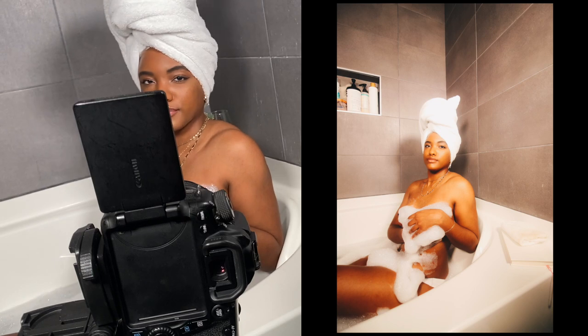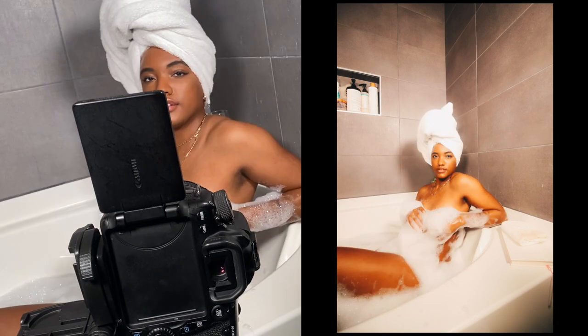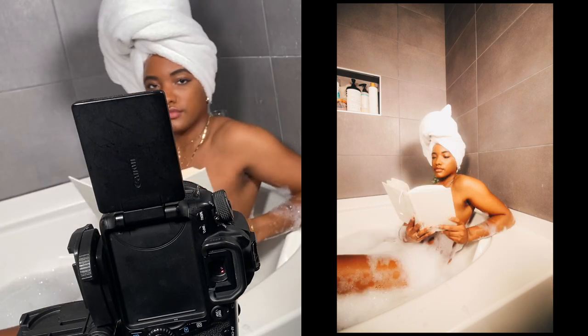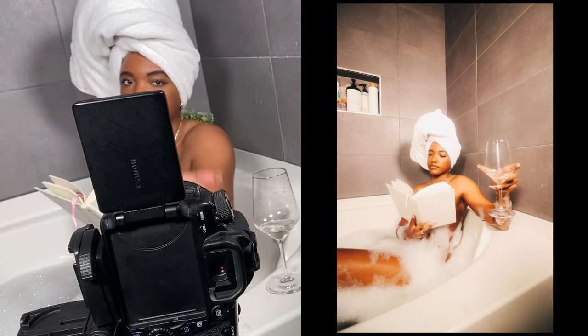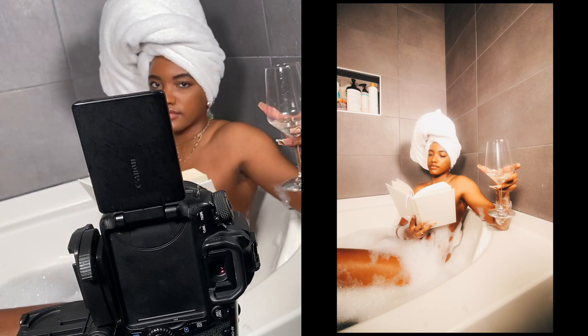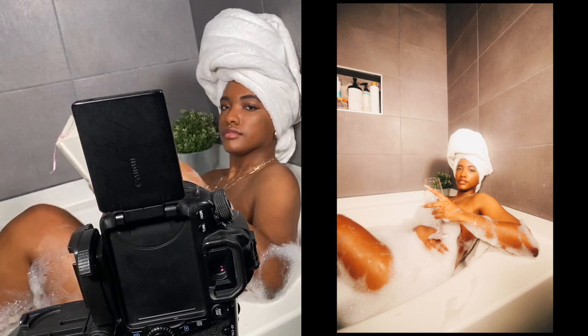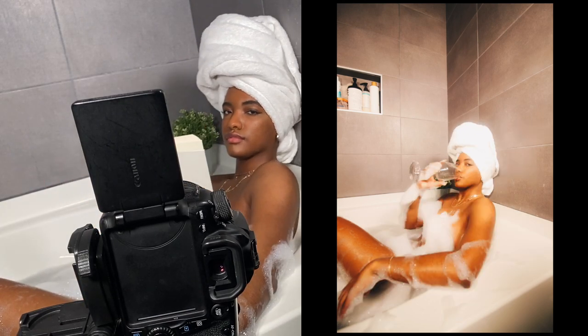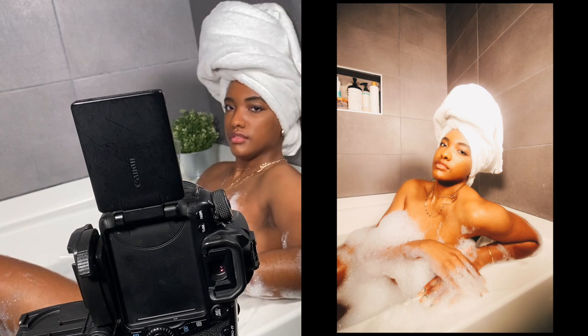For the final shoot, I wanted to go with the tub. This actually was supposed to be happening in reverse — mostly coming out of the shower, chilling at the sink, then ending up in bed — but whatever, you get the idea. Don't worry Mom, I'm wearing a swimsuit. I wanted to play around with bubbles and reading, going with the whole self-care theme. I lit it with my two LED lights and pumped up the ISO a little bit, which gave a really neat cool effect to the background.